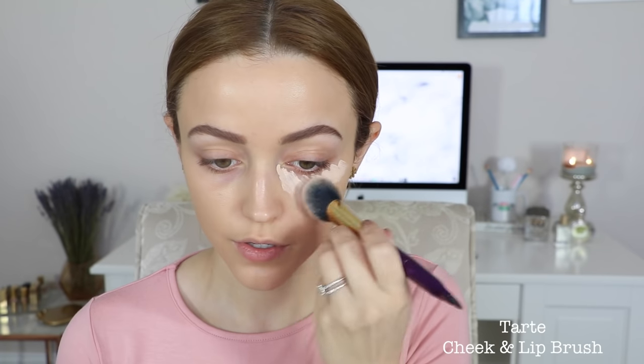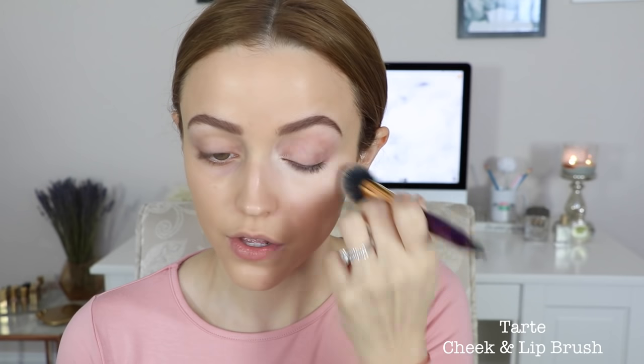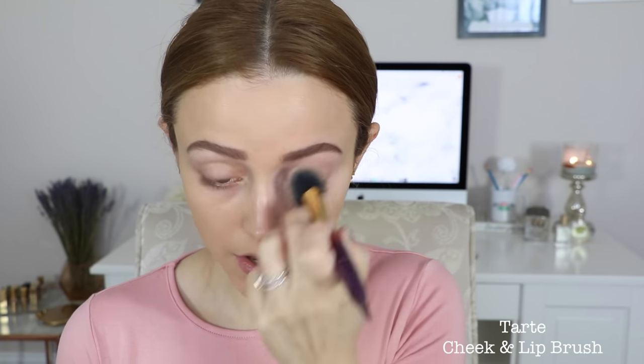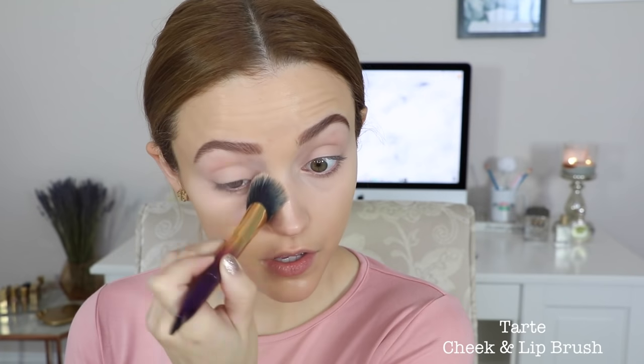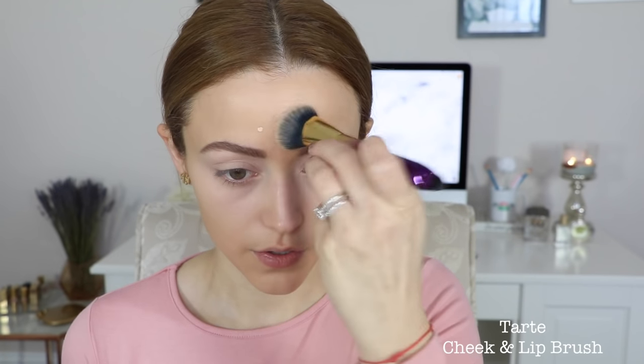Then I'm going to take my concealer. This is the Collection Lasting Perfection Concealer. I'm going in sections because this concealer does dry pretty fast, so I'm going to do one eye first and then go do the other eye. I really love this concealer — it has full coverage and it's very affordable too. I purchased mine on Amazon since I'm pretty sure we can't get this concealer in the states. I'm just blending that in and applying it to the center of my face as well to highlight that area so it looks all nice and even.